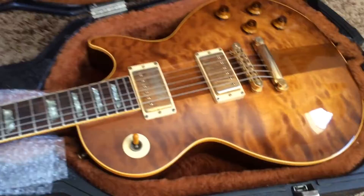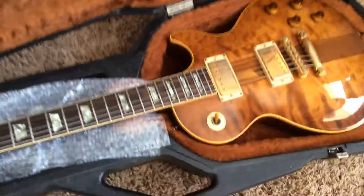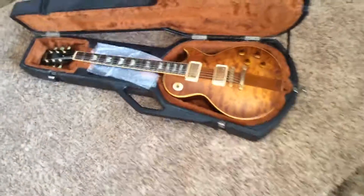My first Spotlight Special. This is the one that started it all — number 22, I believe.